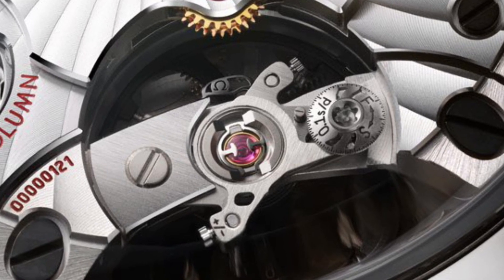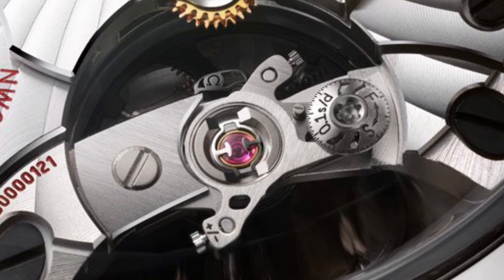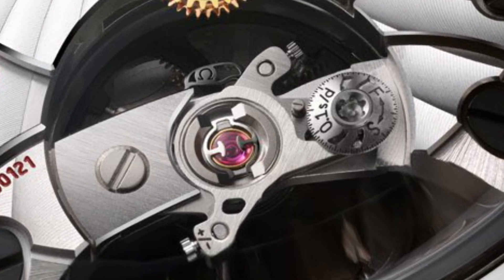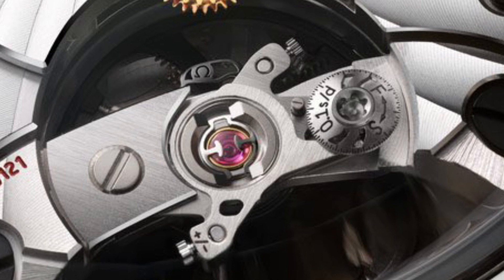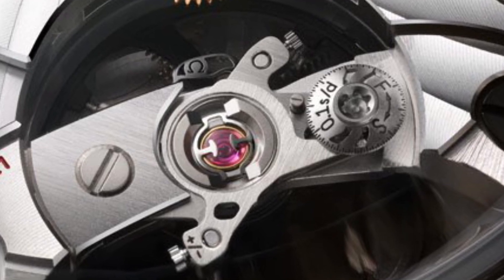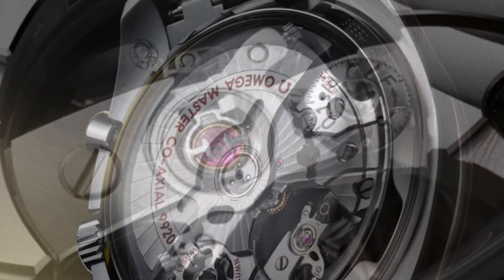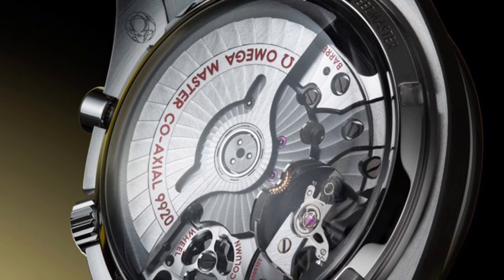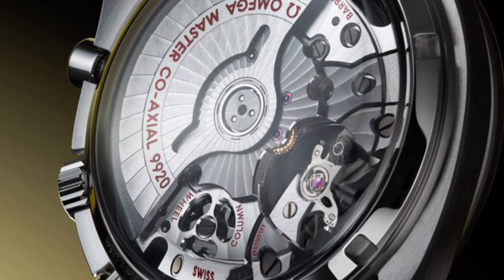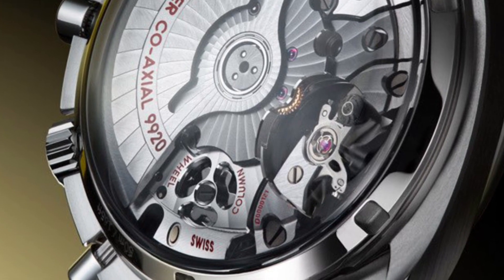The promise is to have accuracy down to zero plus two seconds per day, which halves the superlative accuracy of Rolex at minus two plus two. You still have the co-axial system rolled out many years ago, which I found tended to run a bit fast. Accuracy was zero plus five, which is very good already, and it has many advantages in terms of service intervals.